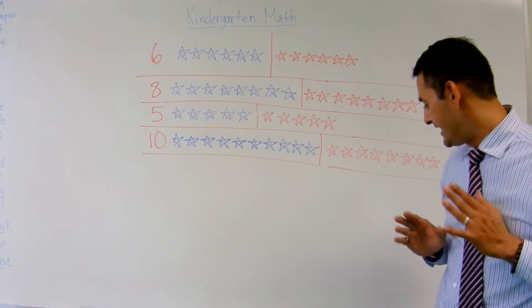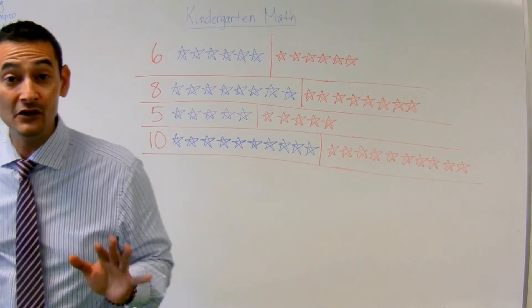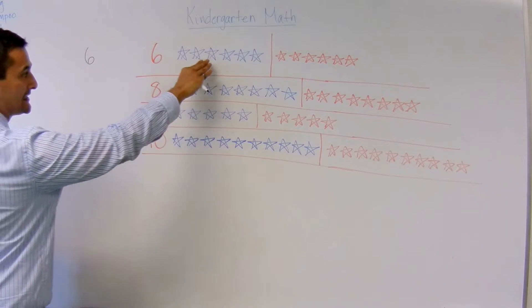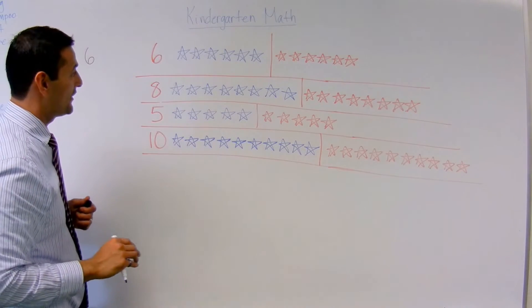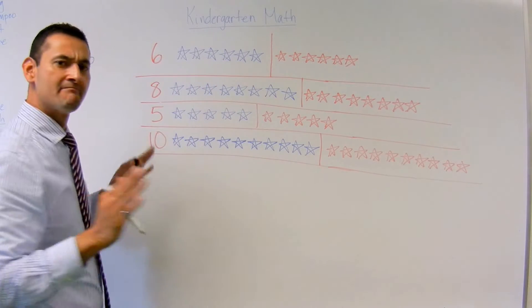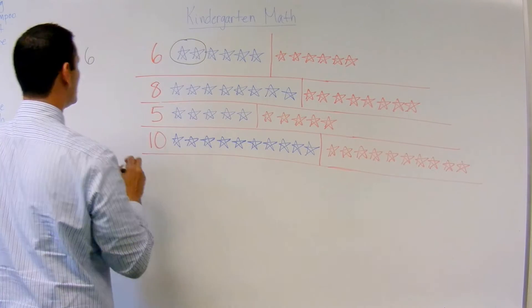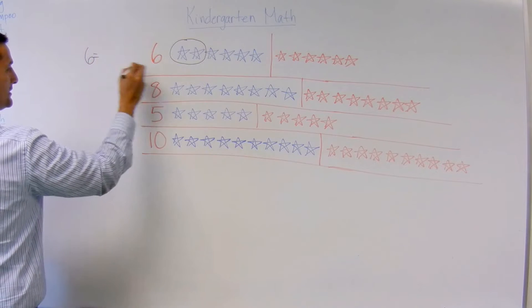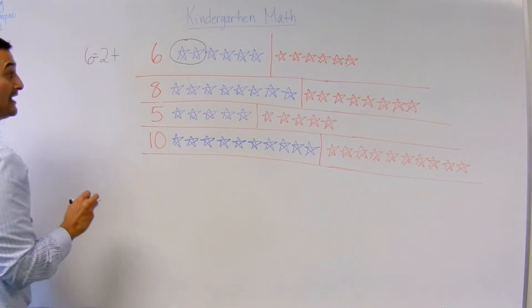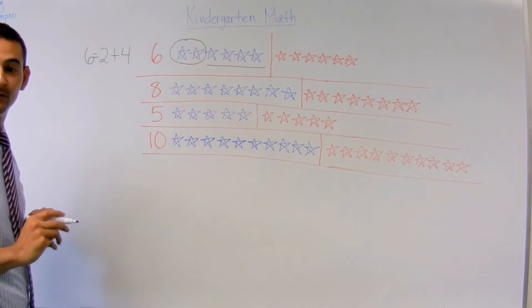So first let's start with the 6. How do I decompose that? I'm going to show you the steps. So the first thing I'm going to do is write the number 6. I'm going to take a look at this blue set here of stars. How many stars do I have? 1, 2, 3, 4, 5, 6. I'm going to go ahead and circle 2. So 6 equals — how many do I have here? — 2 plus how many do I have here? 1, 2, 3, 4. 6 equals 2 plus 4.